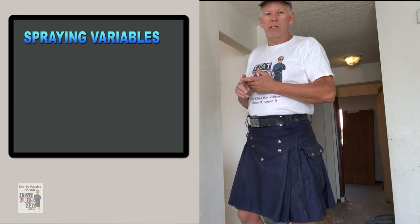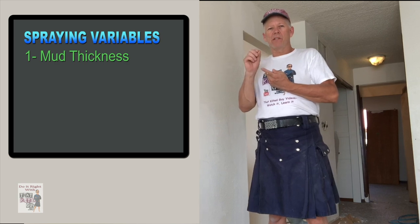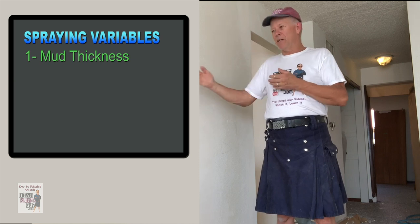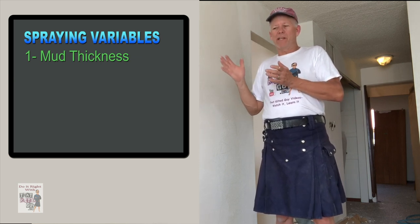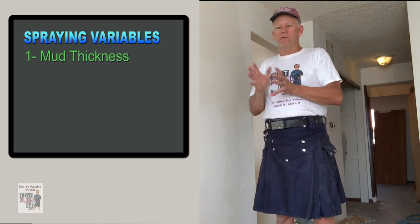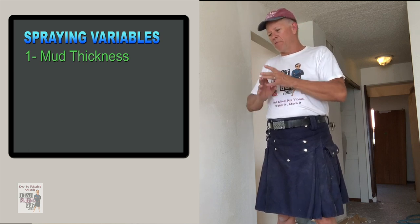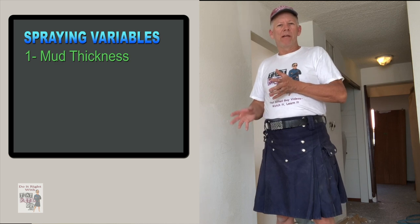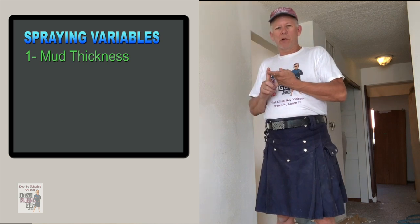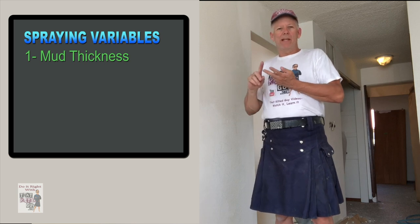What are those variables? Number one is the thickness of your mud. The thinner the mud, the finer you can get the drops. The thicker the mud, the bigger the drops are going to come out and the more they're going to stand off the wall. You don't want to get it so thin that it's like water, but fairly close. If it's running out the end of the texture sprayer when you're not pulling the trigger, you've got it too thin. Thickness will determine how big the drops are and how flat it lays.